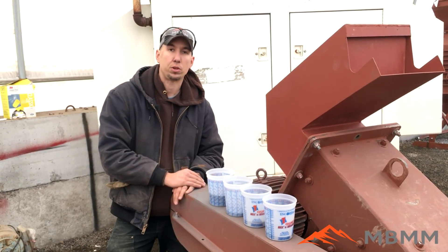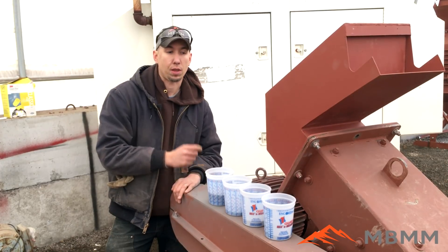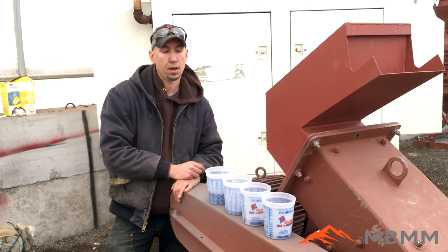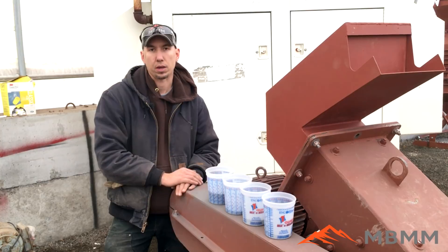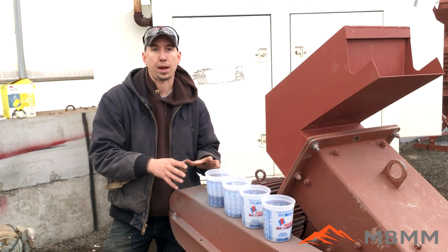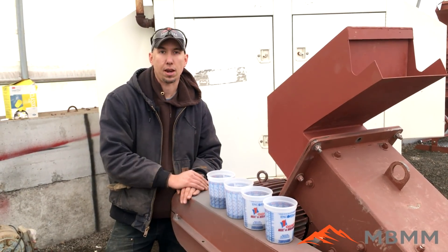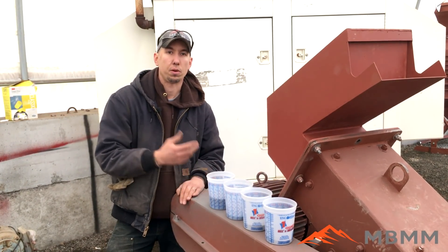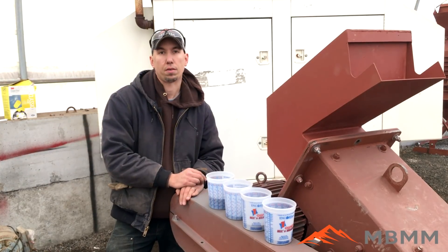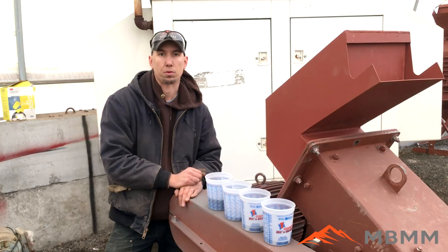Here's the test with a 1.2 millimeter screen. We can run another test with a 0.8 millimeter screen if they want to go for a little bit finer size range, but this gives them an idea of where it runs with that size screen. I'm going to send this all back to the customer so he can do his own analysis. And if you guys out there have any samples you want to send us, we would be more than happy to run them through some of our demo equipment here and send you the results. Thanks for watching our video, and we'll see you on the next one.